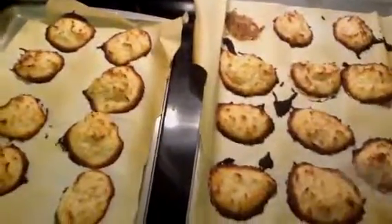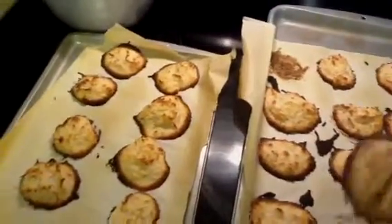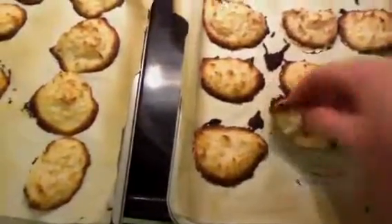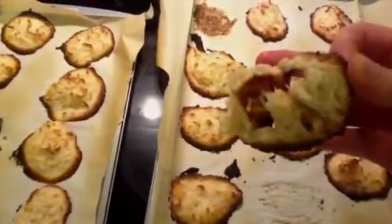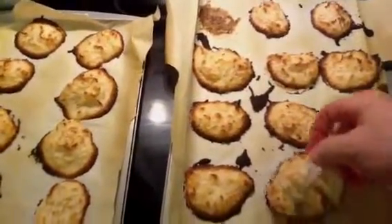Let's grab one of these. You can see they do hold their shape and they're not falling apart or anything. But I think because they're still hot, they're hard to pull apart. They do have the coconut, but they're not as fluffy and flaky as some macaroons are.